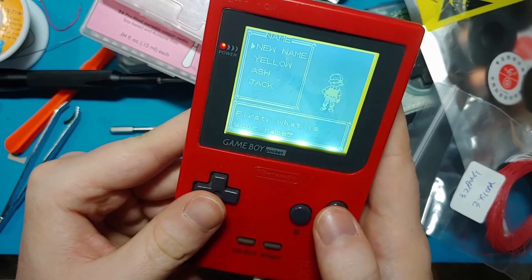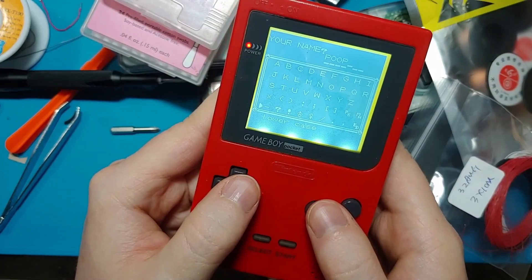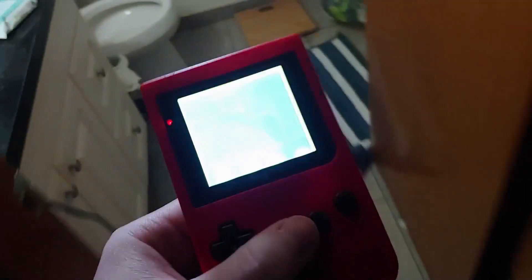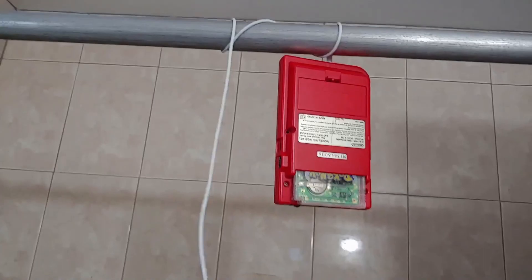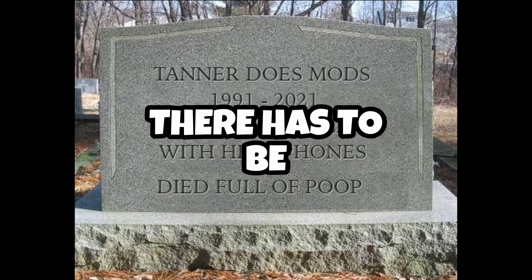Has this ever happened to you? You're trying to play Game Boy with your headphones on when suddenly you have to take a poo. You walk carefully through the mess that is your house and find your way to the bathroom, only to slip and fall on the bath mat. Your Game Boy goes flying over the shower curtain rod. Your headphones wrap around your throat and your neck breaks instantly, killing you in the process. Your death is ruled a suicide. So tragic. There has to be a better way.